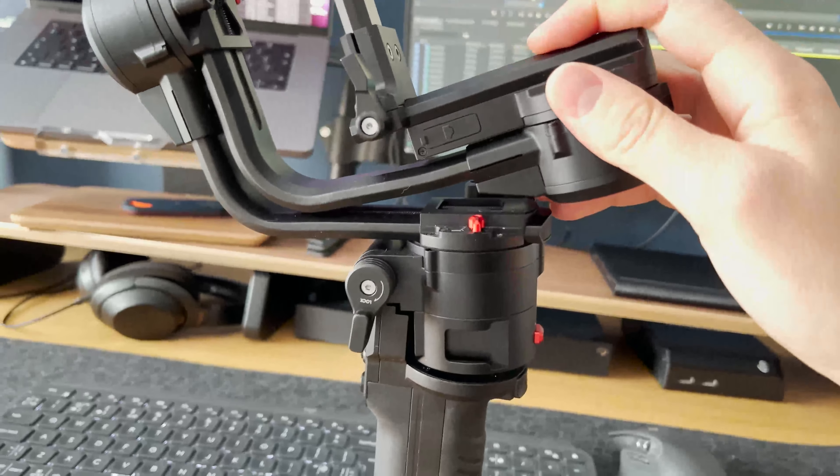With a camera on, there are four modes. The default is pan follow mode, which just follows the pan motor. Then there's pan-tilt, which follows both tilt and pan. Then FPV, which follows all axes. And finally all-lock mode, which locks all axes facing one direction. You can also get into lock mode from pan follow mode by just holding the trigger at any point, though the trigger is hard to access in folded mode because it's on the bottom and you have to hold it awkwardly.